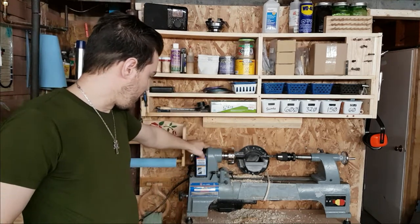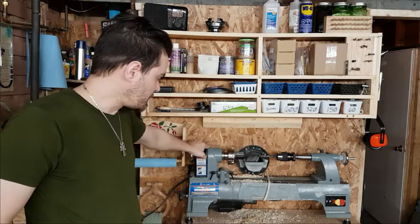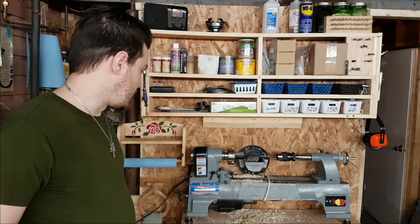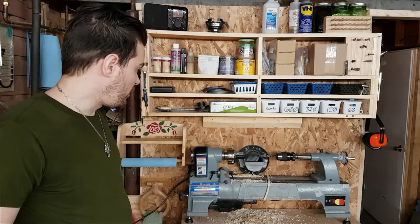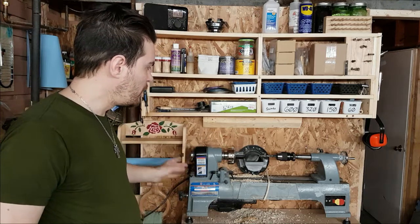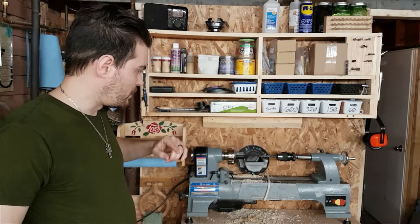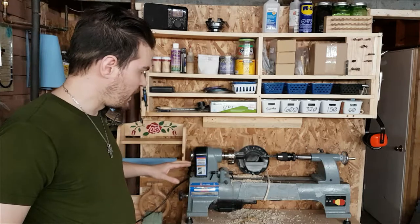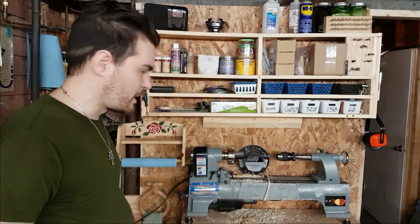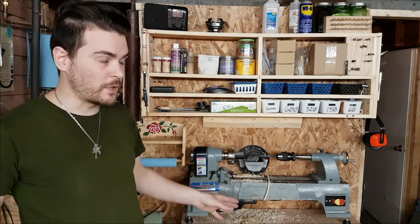My lathe is a King Canada 10x16. It has a one-half horsepower motor and is 120 volts AC. It suits my purposes enough for now. All the fittings are Morse taper type 2, and there's a fair bit of slop in the tail stock — I don't like that very much at all, but I'm hopefully going to replace that soon.